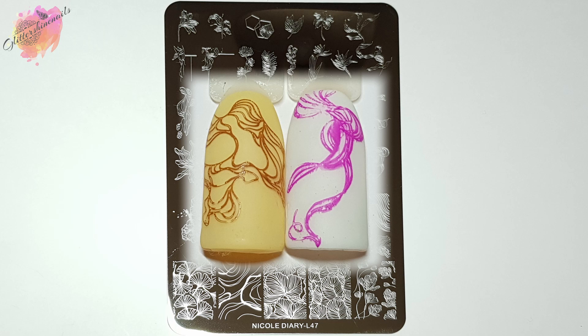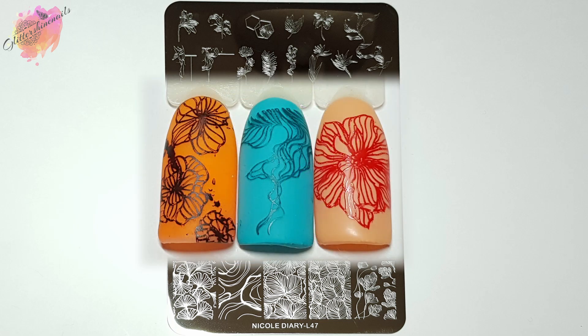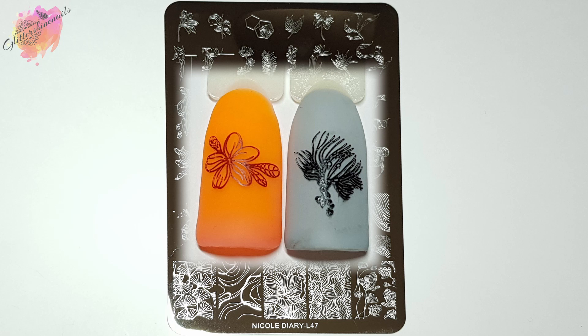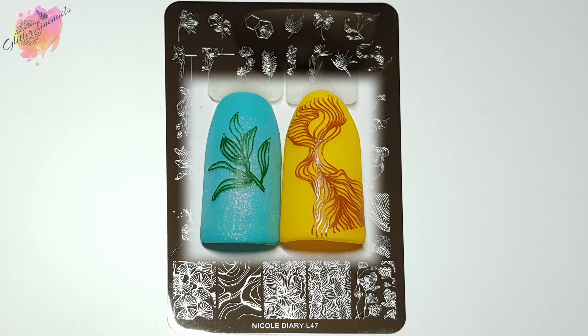Nicole Diary make some stunning stamping plates, and I really like their large designs because they are slightly larger square designs than the usual ones you can get on stamping plates. So when my nails are long, I can cover them with the larger designs really well. I get all of my Nicole Diary stamping plates from AliExpress — they usually arrive within a couple of weeks and they are very inexpensive. So if you're just starting with stamping, they are a good plate to start with. I have lots of them already on my channel and still have lots more to share, and I've just bought even more — so there's plenty to come.